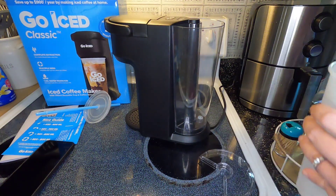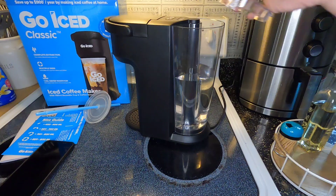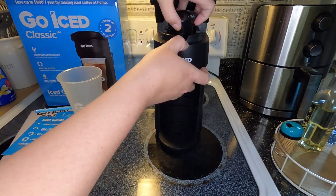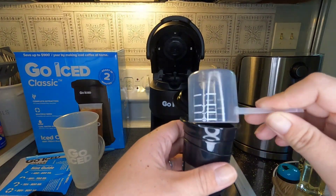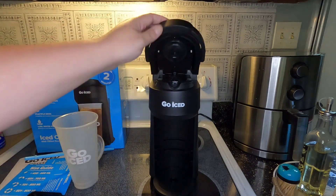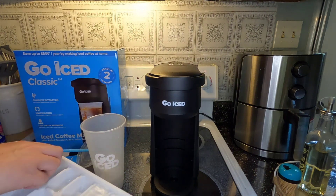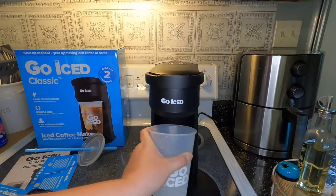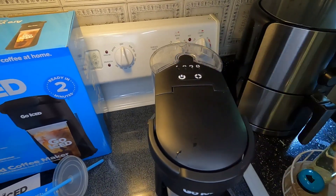I'm going to take the cup off and pour my water in, then put the lid back on and turn it around. I'm opening it up to get my little cup out so I can put my coffee grounds in — doing mine to the first line, pouring it in, and it's under the max line so we're good. I'm going to close it, put it back in, and shut it. I only have this kind of ice for right now, so I'll throw all the ice I want in there, stick my cup in, select the first setting for about a six-ounce cup, and hit brew.